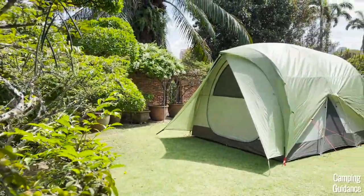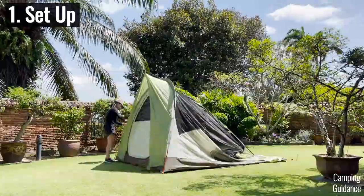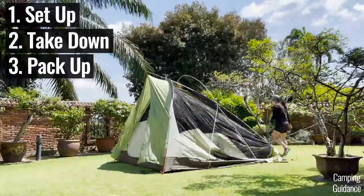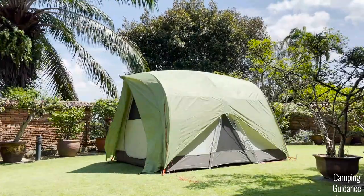In this video, I'm going to show you how to set up this REI Wonderland 6, and I'm also going to show you how to take it down, pack it up, give you all the setup and pack away timings, plus a few of my own personal tips on how to do so.